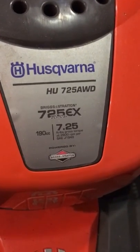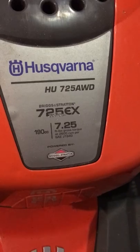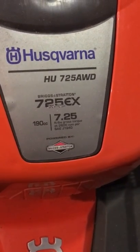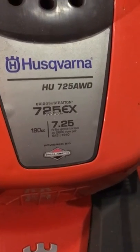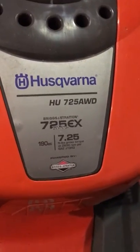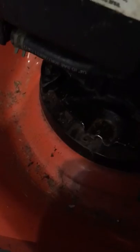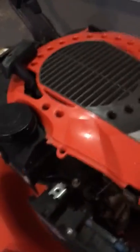This is the Husqvarna HU725AWD — thought it would be a really good little lawn mower. Had it for three months and the aluminum deck has already failed.